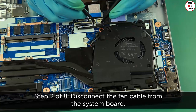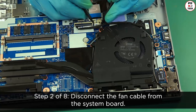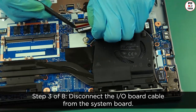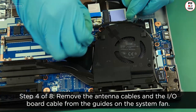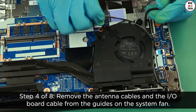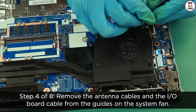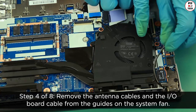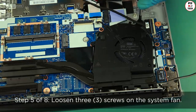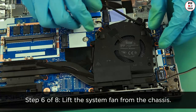Disconnect the fan cable from the system board. Remove the antenna cables and the I/O board cable from the guides on the system fan. Loosen three screws on the system fan. Lift the system fan from the chassis.